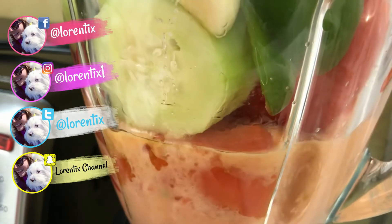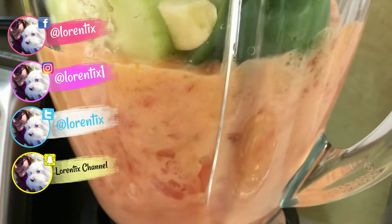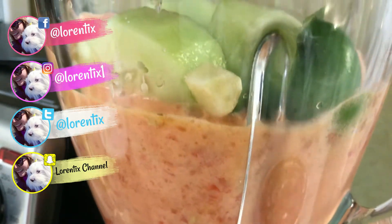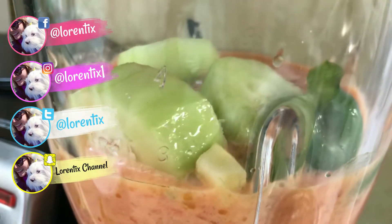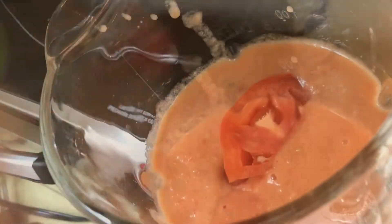And now we are gonna blend everything together. We are going to do this in two parts. This is the first part, so we have half of this — about three cups of gazpacho. We have to continue to add the rest of the vegetables and blend it up.